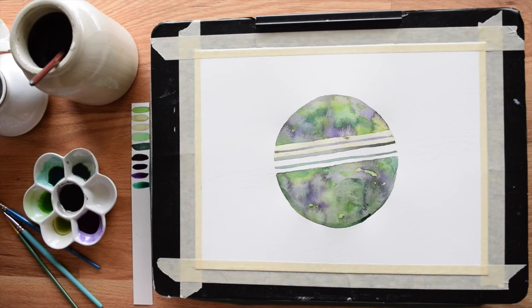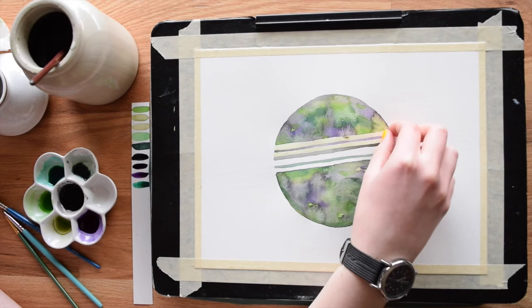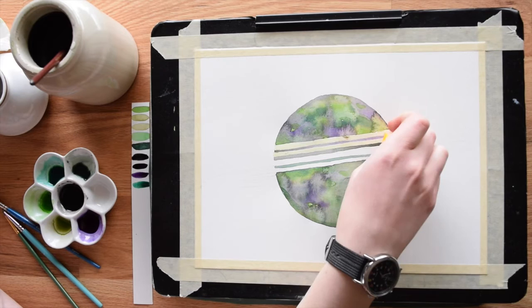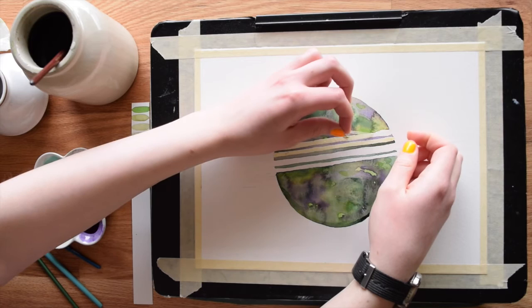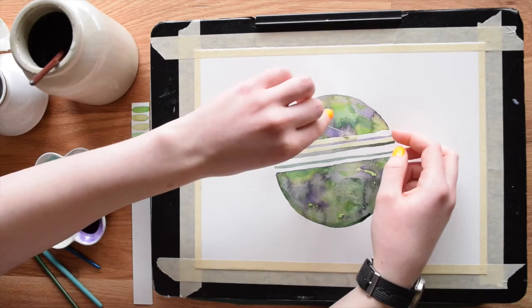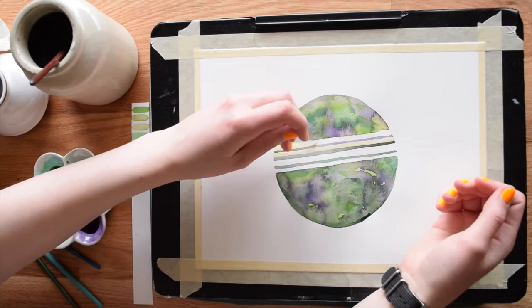Now my planet texture is all dry and it is time to remove the masking fluid. Just get your fingernail under one of the edges and get a good grip on it. You want to pull slowly because otherwise it will snap on you. There's actually a tool for removing masking fluid, but I don't even know what it's called because this method has always worked for me.